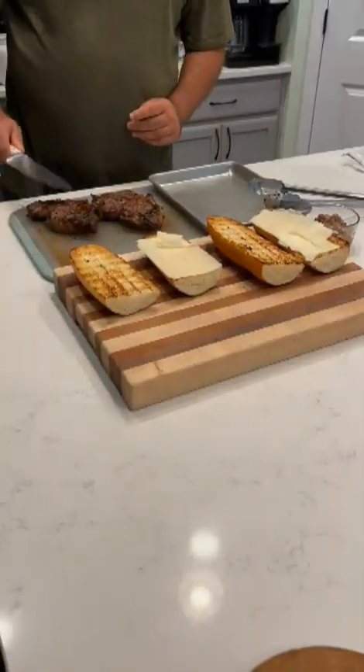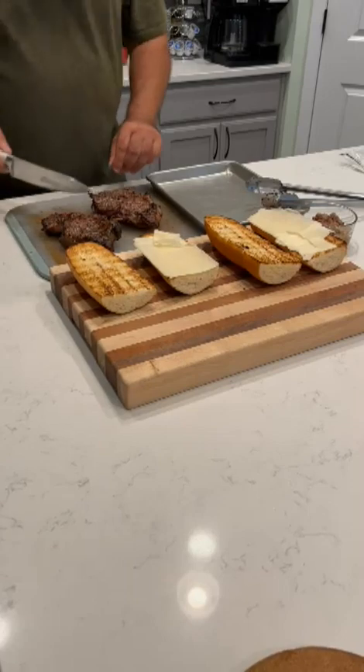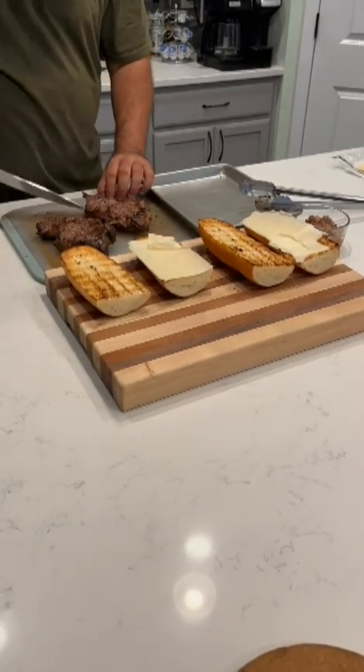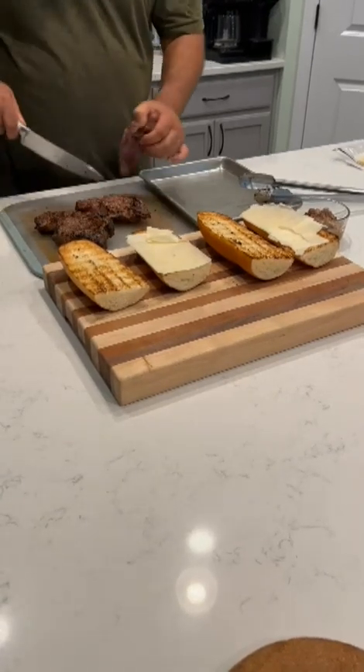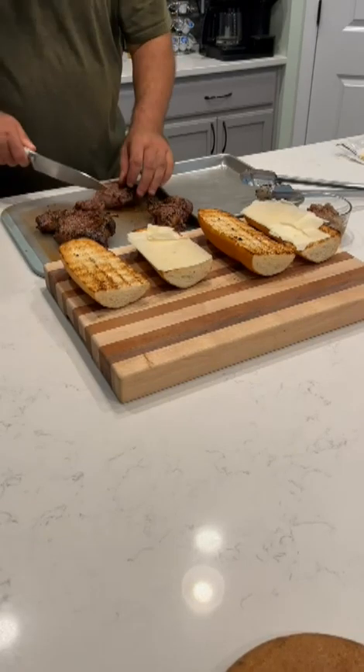All righty, our steaks are ready — we're getting ready to assemble our steak sandwiches here. We've got two beautiful ribeyes. I'm going to start carving these up for the sandwiches; this one's going to be a little more rare, and the one over here is going to be a little bit more medium for my wife.